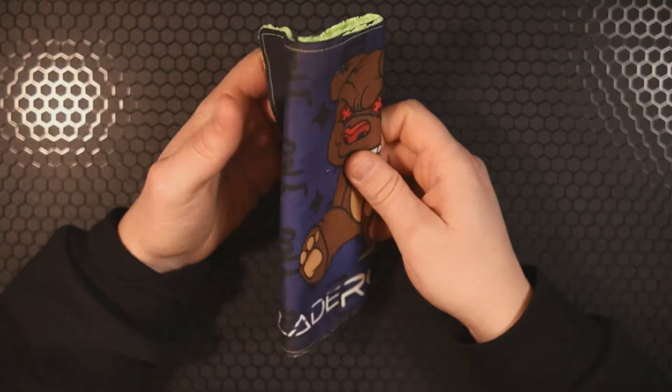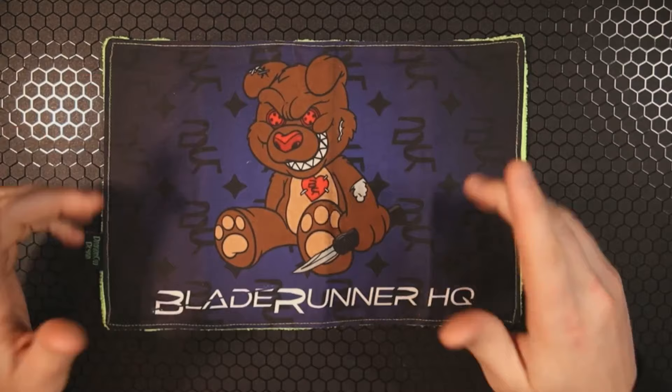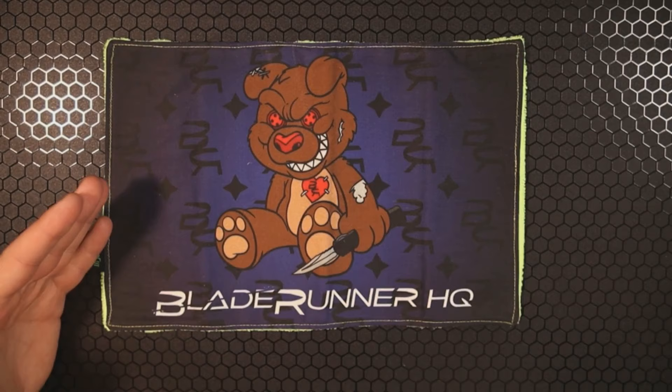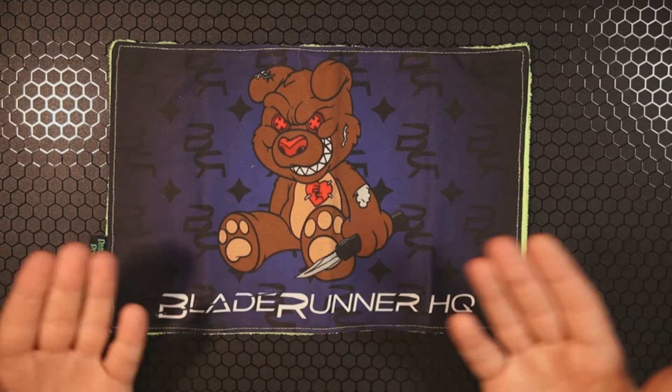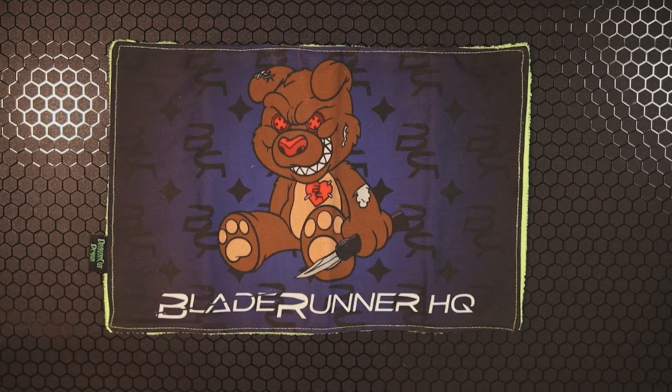Hey, how's it going everybody? If you're new here, welcome in, and if you've been here before, welcome back. I'm Roll Shambo, the connoisseur and collector of all things sharp and shiny. Today we're checking out three knives from Blade Runner HQ — shout out to Blade Runner HQ for loaning these to me at my request. They have some really cool inventory and they were kind enough to loan me some of it.